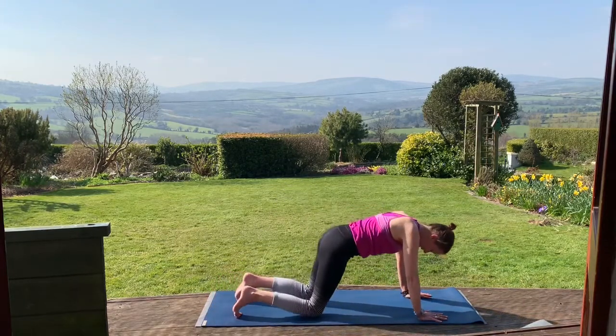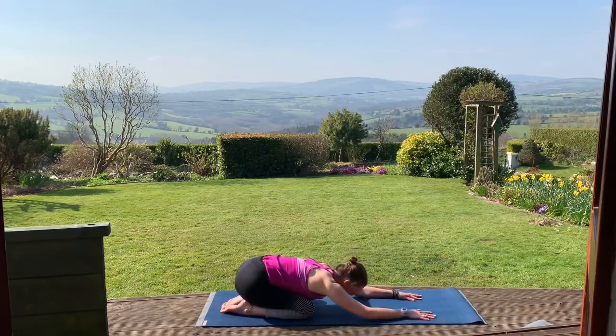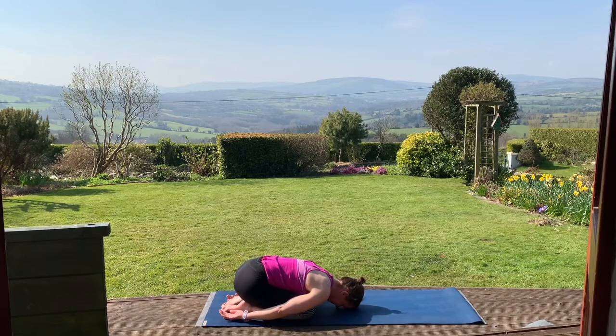Bring your knees to the floor, big toes touch, sit bones back towards the heels. Lowering down onto the mat. A few breaths in child's pose. Some of you may find it comfortable to take the arms alongside the legs.